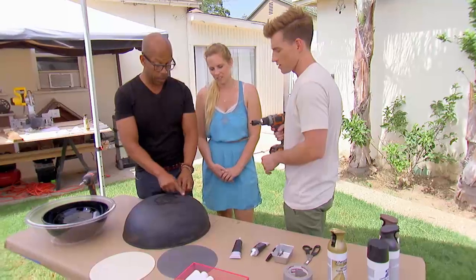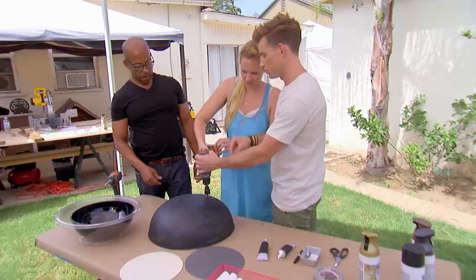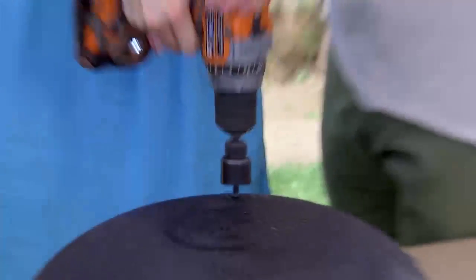We need to drill a hole off-center, so right about here. Basically, you just point and pull. There we go.